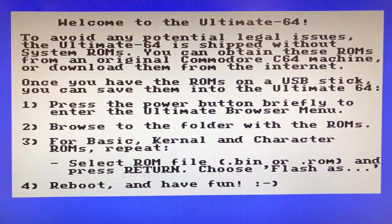Time for the initial boot. The Ultimate 64 motherboard boots straight to this screen upon first power-up. You then need to follow the instructions to flash three ROM images into the motherboard. Then reboot and enjoy.